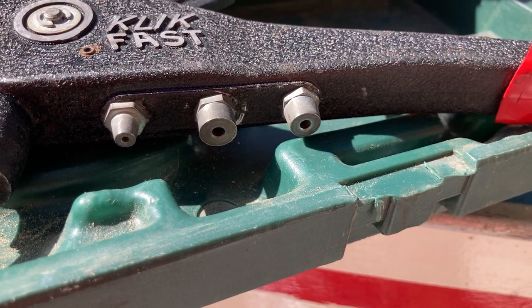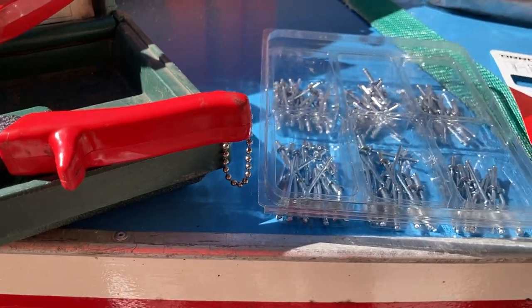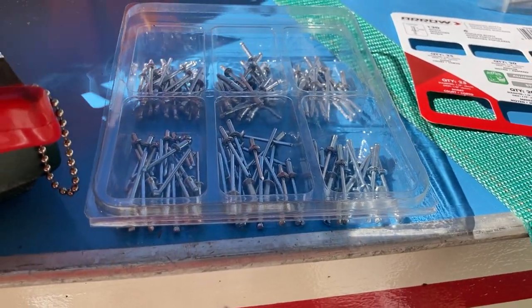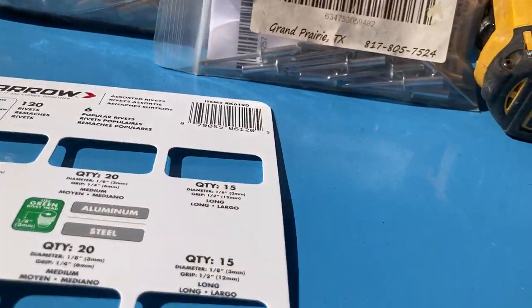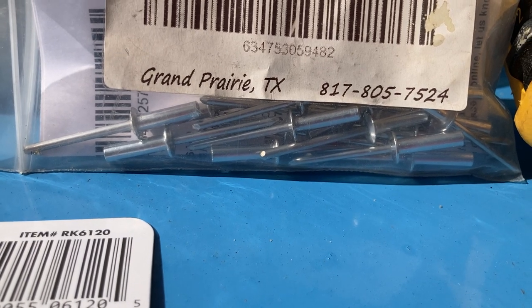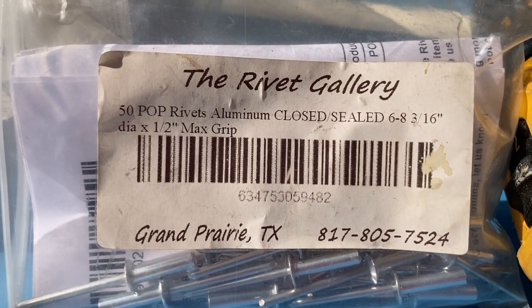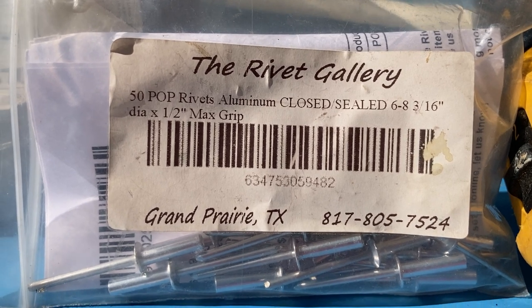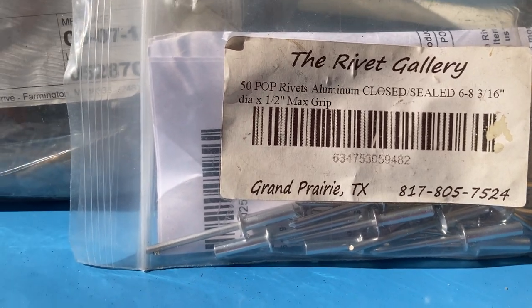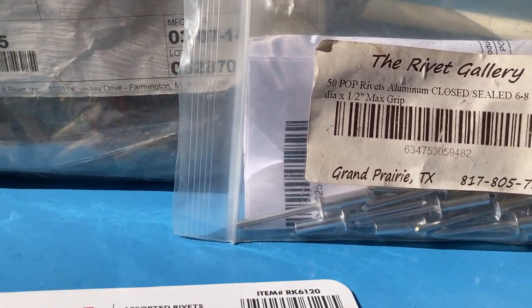The 3/16 inch nose piece might come into play if you have a boat with combing rivets, because those are 3/16 inch diameter. Here are some of those combing rivets — if you want a closed rivet for your combing so water doesn't leak down through the rivet into the hull. On this 1965 boat they used open rivets; I'm not sure exactly when that changed, probably the 70s or 80s.